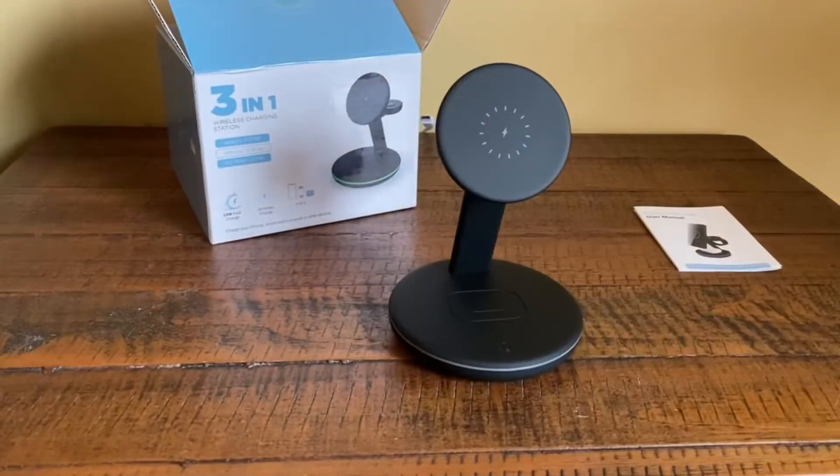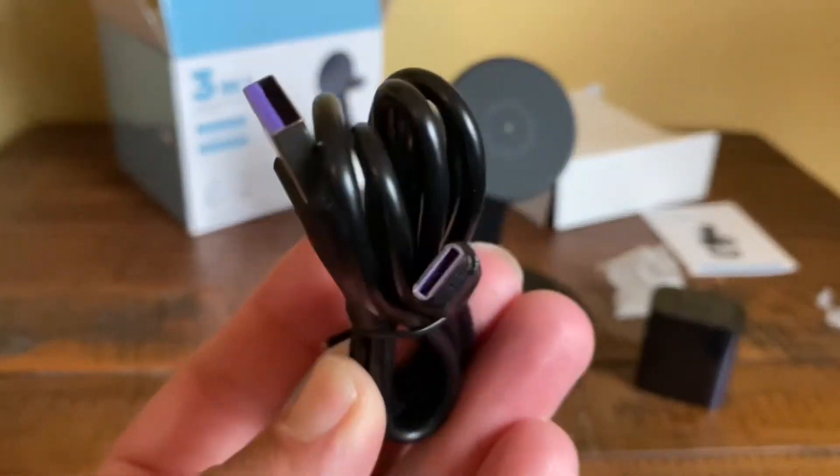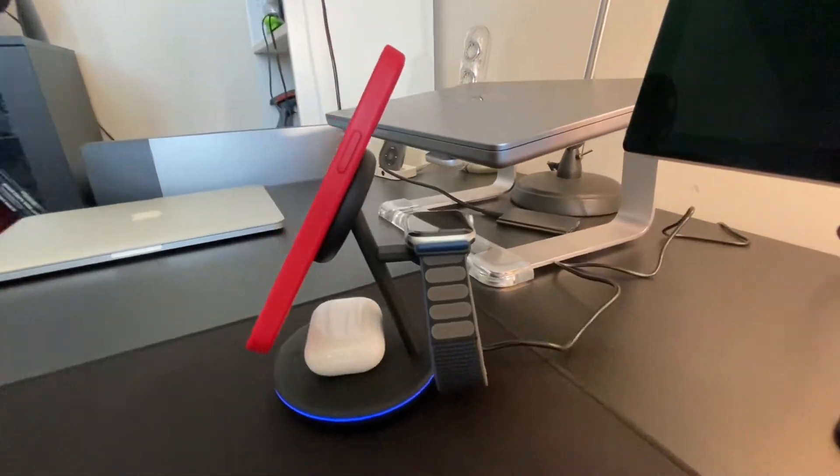What you get is your three-in-one wireless charging stand, your 18-watt QC 3.0 adapter, a USB Type-C cable, and a user manual. This is an effective, budget-friendly option so that you can charge all of your devices at once.